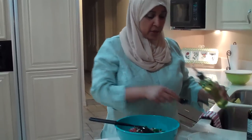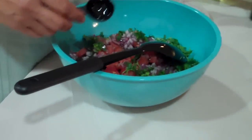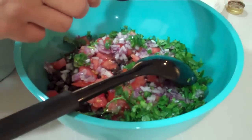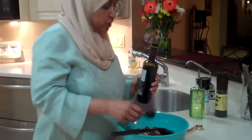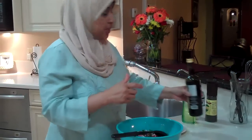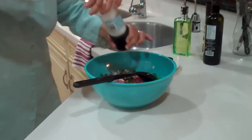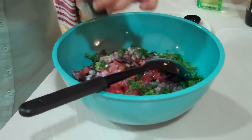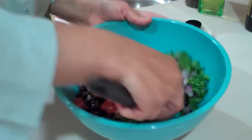Now we're going to add a tablespoon of extra virgin olive oil and 2 tablespoons of balsamic vinegar. I love balsamic vinegar — it adds a really nice taste to the salsa. You can also add a jalapeño pepper if you want it spicy, but I normally don't put too much spice for the kids. And I'm going to season it with some salt and black pepper.